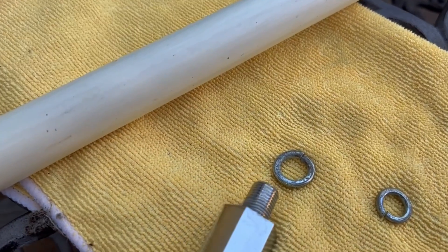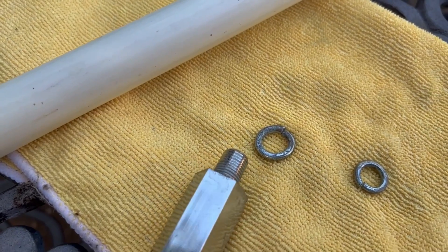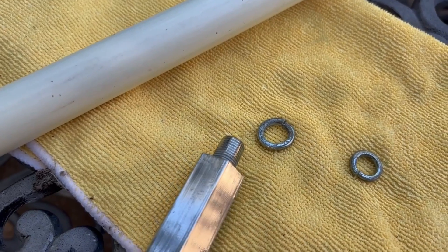The lower section here, just like the top section, looks good also. So let's go ahead and grease our fittings and put it back together.